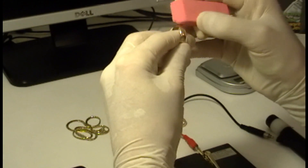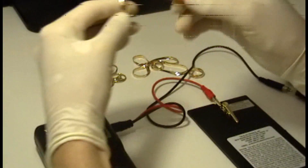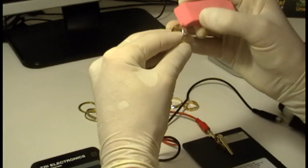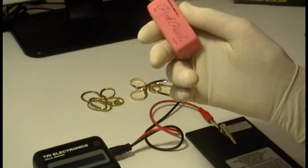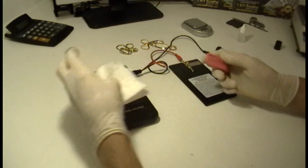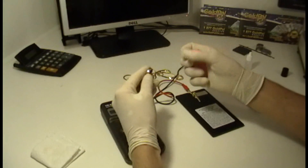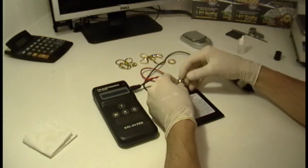The most important thing you have to do when you test gold using the electronic tester is to have a clean surface. You use an eraser. Sometimes erasers are dirty, so before you clean the surface of the piece of jewelry, you have to clean the eraser first. Now it looks pretty good. Let's put it on top of the testing platform.